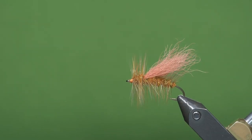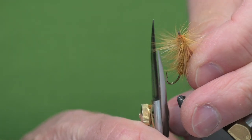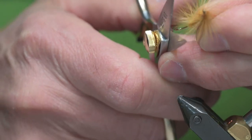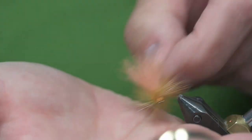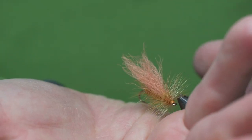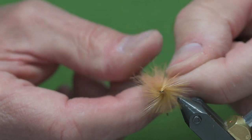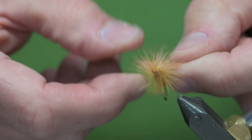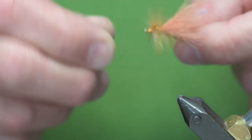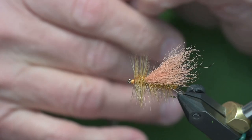That is the Normwood Special. The last step I do is take my scissors and make a cut so it lies flat on the water. I hope you like that — please hit the like and subscribe button. I'll have a link to the fly pattern sheet, and I also highlighted this as a Throwback Thursday fly on my Riverkeeper Fly website, with a little more of the history of the fly and Norm Wood.